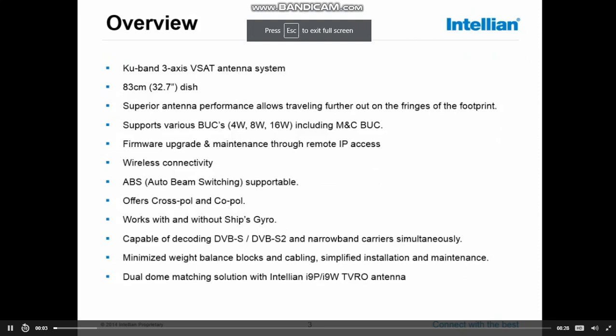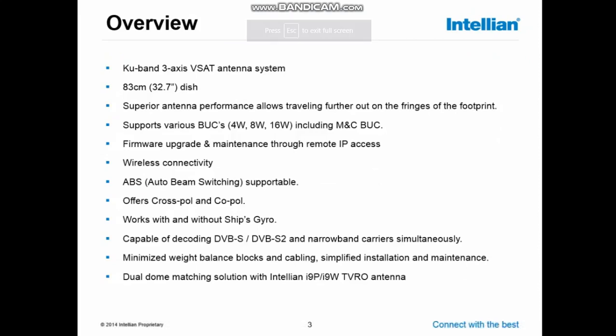In the overview of the antenna, I will highlight some points of the VAT antenna. In the later stage of this training, we will look a little bit closer to these points.